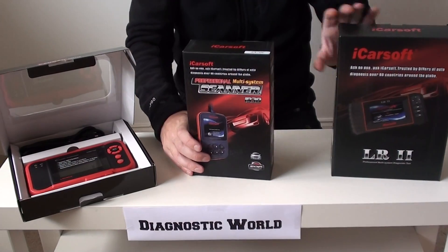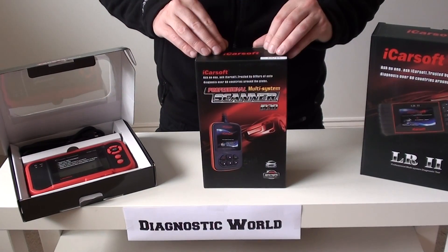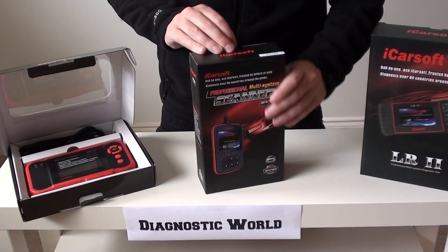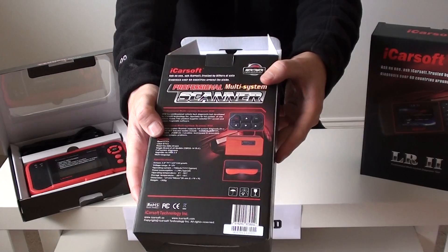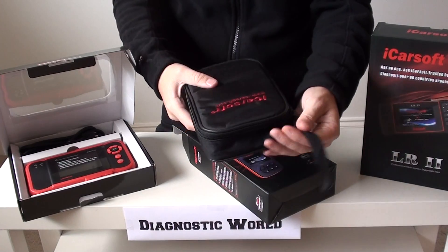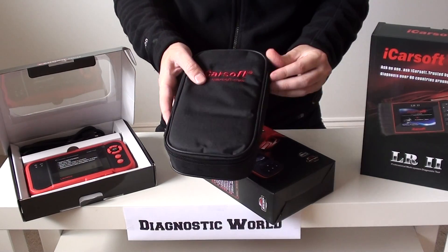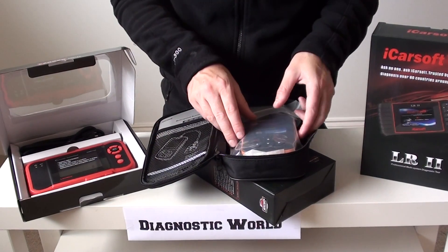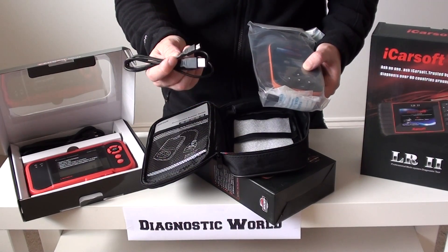The first one we're going to look at is called the iCarsoft i930. It actually covers Land Rover and Jaguar — we'll do another video for the Jaguar vehicles, but right now we're just focusing on Land Rover vehicles. So we'll pull this out; obviously I'll show you the box there. We'll pull this out and it will reveal a nice soft carry pouch. We'll check the contents inside the pouch. First of all we have the user manual here. This is the actual diagnostic tool itself, and what we have here is the USB port for updating the device.